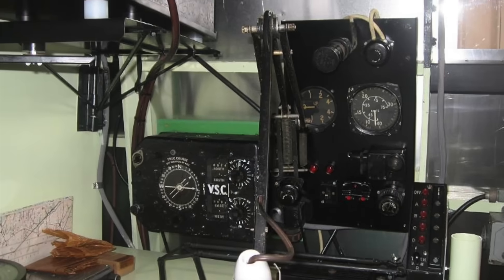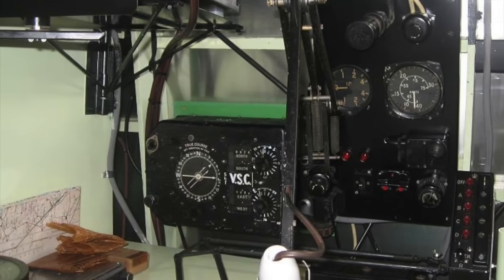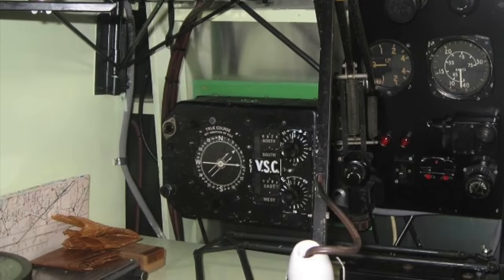Before we get started, I do need to mention that this is part one of a two-part video. This originally would have been connected to a readout panel at the navigator station called an air position indicator, or API. While I don't have my hands on one of those right now, I am working on it, and as soon as I do, I will produce the follow-up video. Anyway, without further ado, let's get right into it.